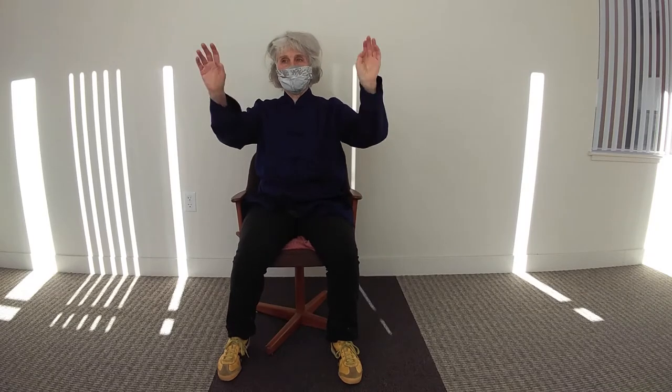Bring air in. Push air out. Bring air in. Push air out. Up and down. Little kids do this a lot before they can talk — it must mean something.